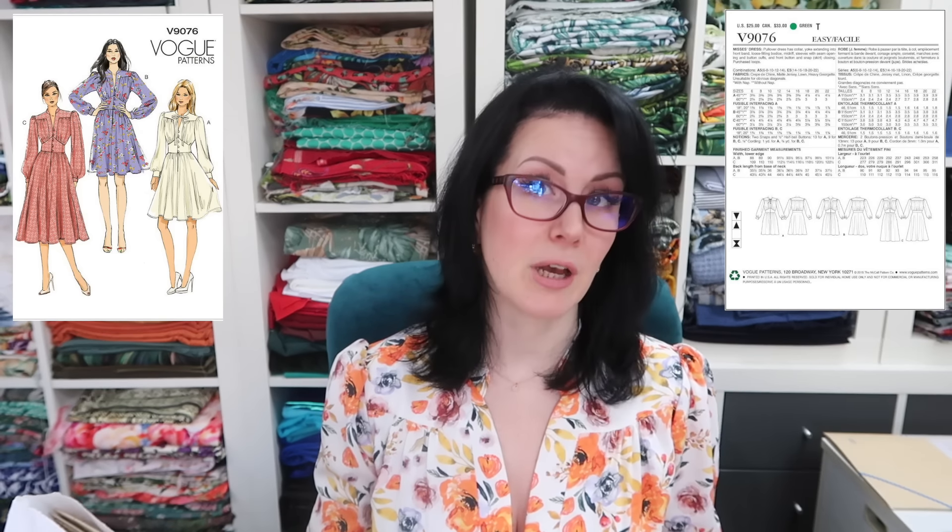The envelope says: pullover dress, has collar yoke extending into front band, loose fitting bodice midriff, sleeves with seam opening and button cuffs, and front button and snap skirt closing, purchased loops. It is described as an easy pattern. I would say it's definitely a 1940s/1970s style of pattern — the 70s did take a lot of inspiration from the 40s. Depending on the fabric and styling you choose, you could end up with either look, or a very modern dress.